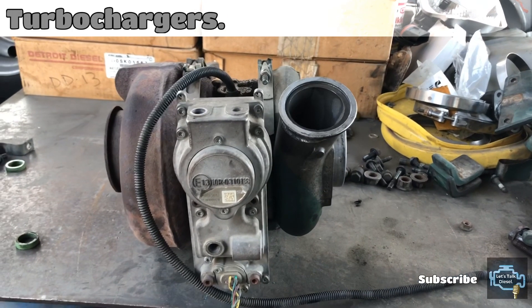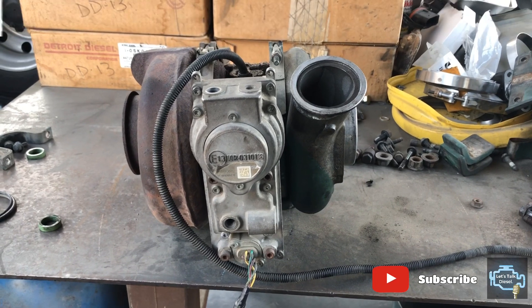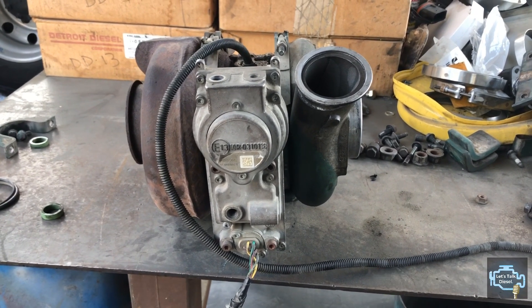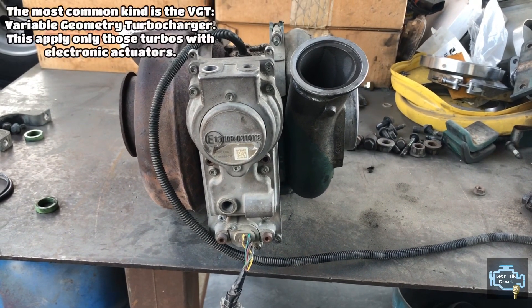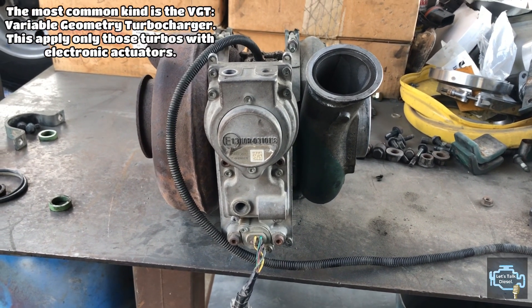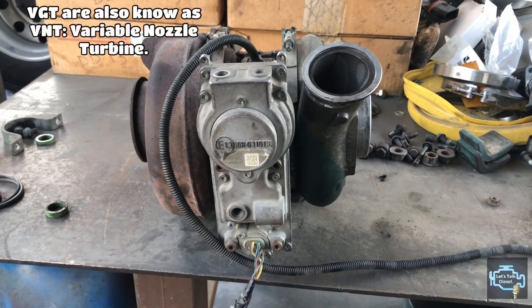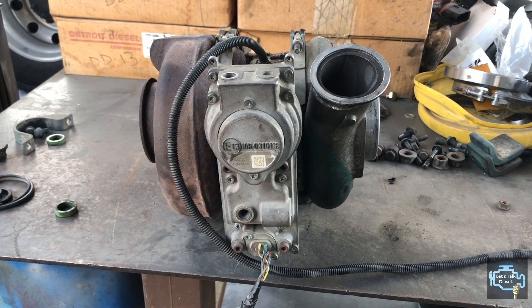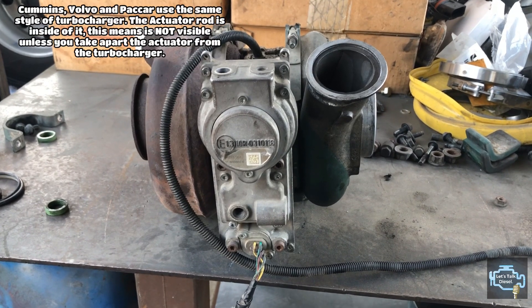Hello guys, welcome back to Let's Talk Diesel. Today's video we're going to talk about the turbocharger. There are many kinds of turbochargers nowadays, but in general diesel engines come with actuators on them. We're going to talk about the Volvo D13 turbocharger today.